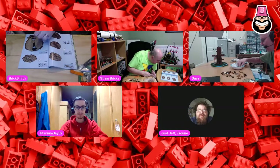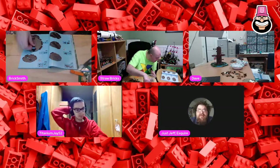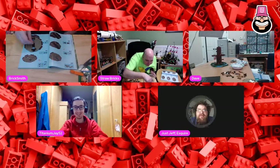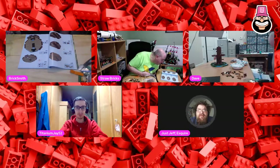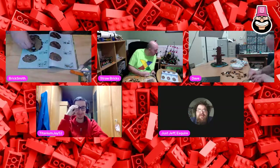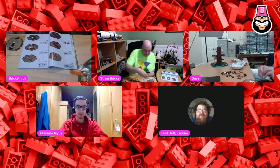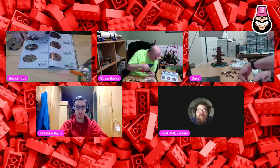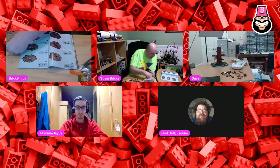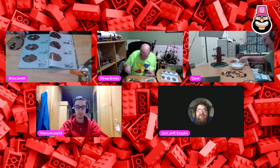We're already behind. Keith, you're gonna have to build slower so you don't lap Julian. Maybe Julian just needs to build faster. But he's not feeling well tonight, so he's got a disadvantage. Are those regular brown or dark brown? Those are dark brown. All of those are dark brown - steps 250, 251, 252. I'm at step 252 right now. I'm at 253.